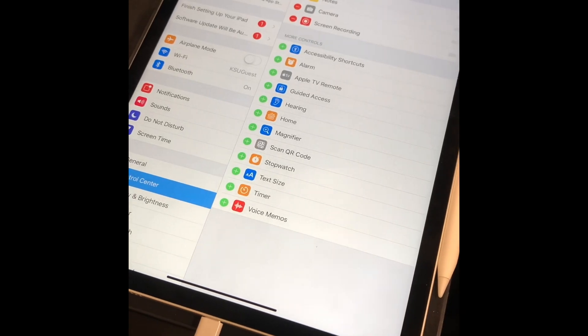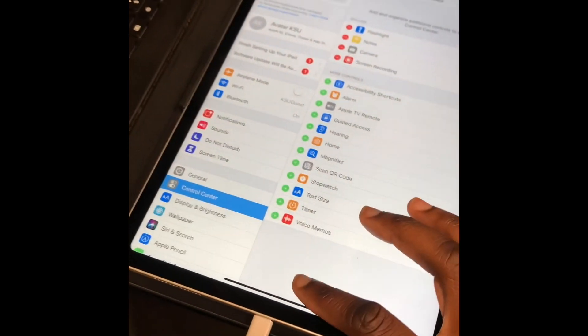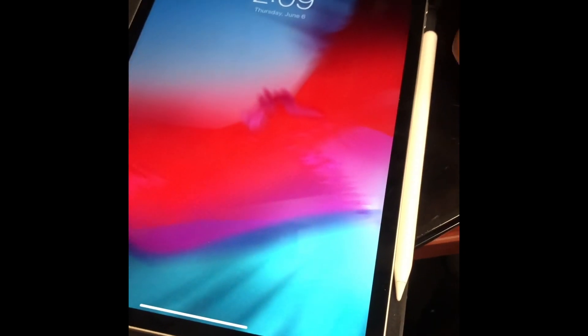Go to Screen Recording — it's in the Control Center right here. It has to be accessed from the top right corner, and now you can see you can record.